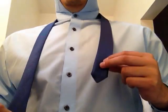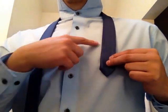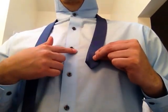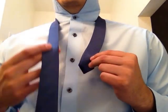We're going to give ourselves a lot of slack with this thicker end and maybe let this smaller end hang between the third and fourth buttons — somewhere around here — because this knot is going to use a lot of our tie.